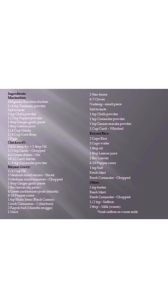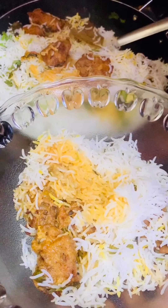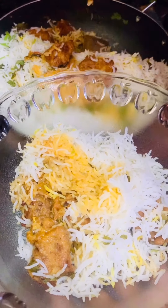Hello everyone! Today's recipe is the most requested Chicken 65 Dum Biryani. Now let's get into the recipe, and before that, don't forget to check out the description for the ingredients.